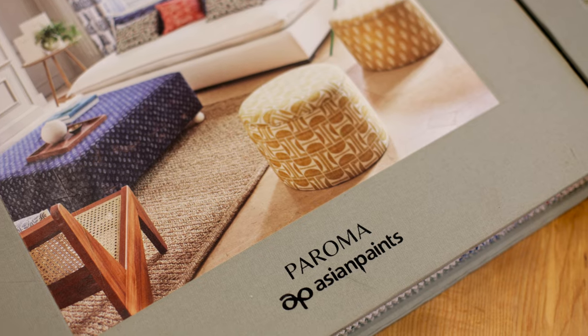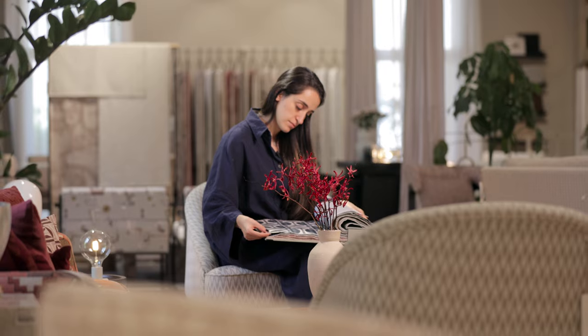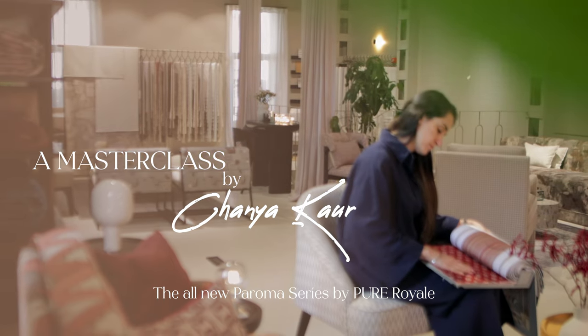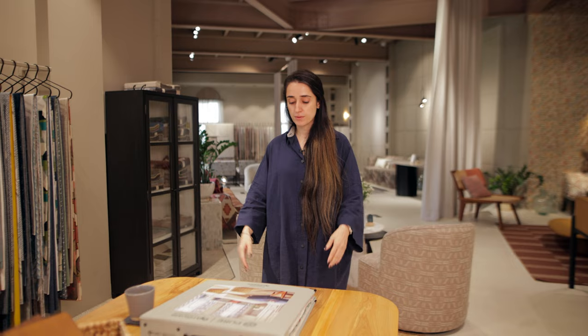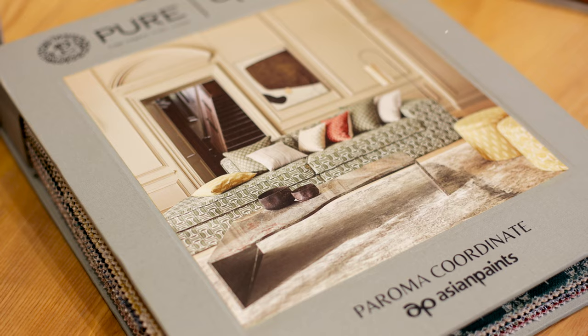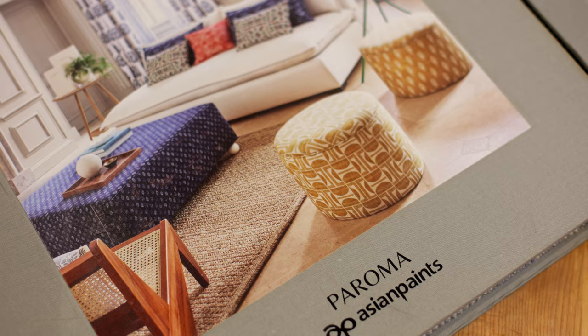Hi, I'm Chania Kaur, and I'll be taking you through the Paroma series launched under Pure Royale in 2022. In front of me I have the main catalogue from the Paroma series — it's a collection of four books together.